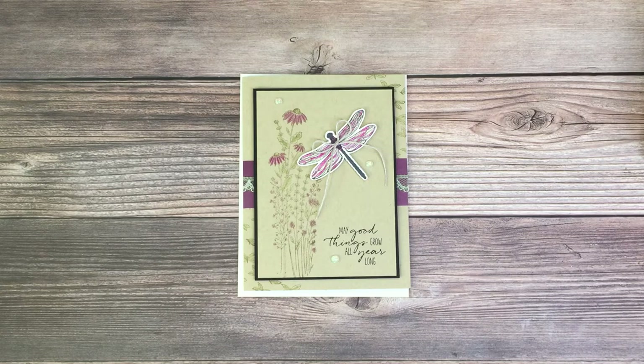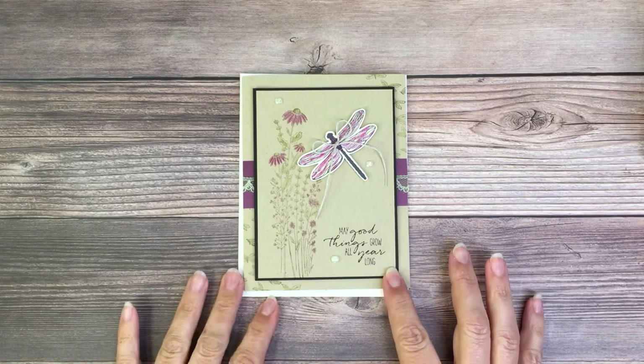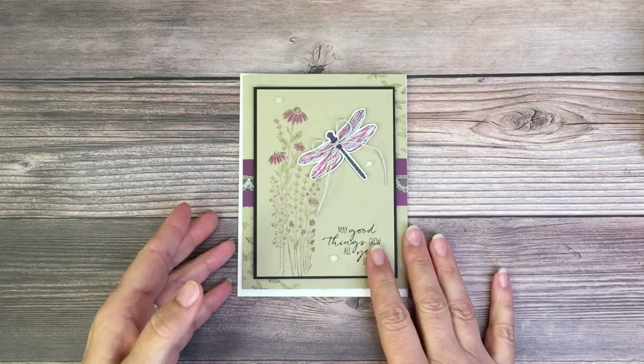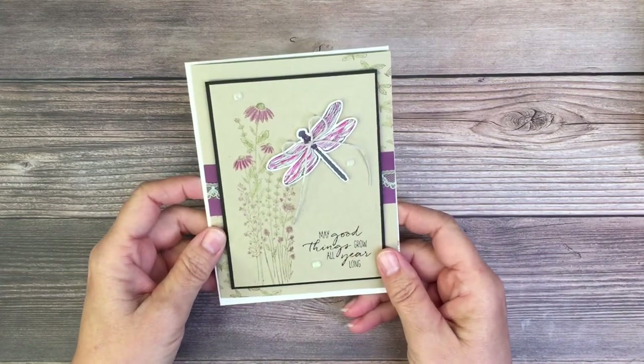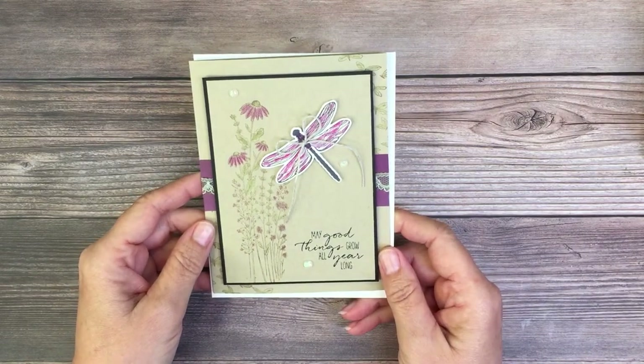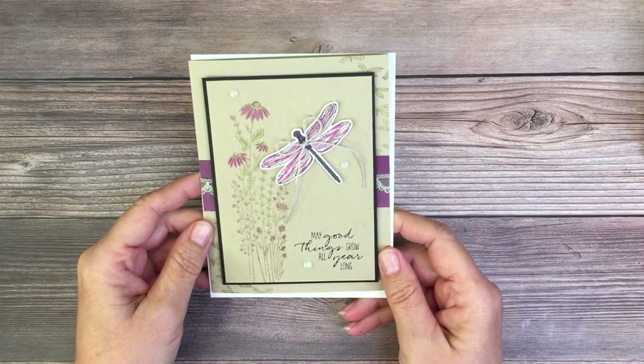Hey everyone, welcome back. I'm Lori Skinner from This Crafter's Dream. Today I have a card for you that I created for my This Crafter's Dream color challenge. This week I'm using the Dragonfly Garden Bundle, which can be found in the January through June mini catalog.